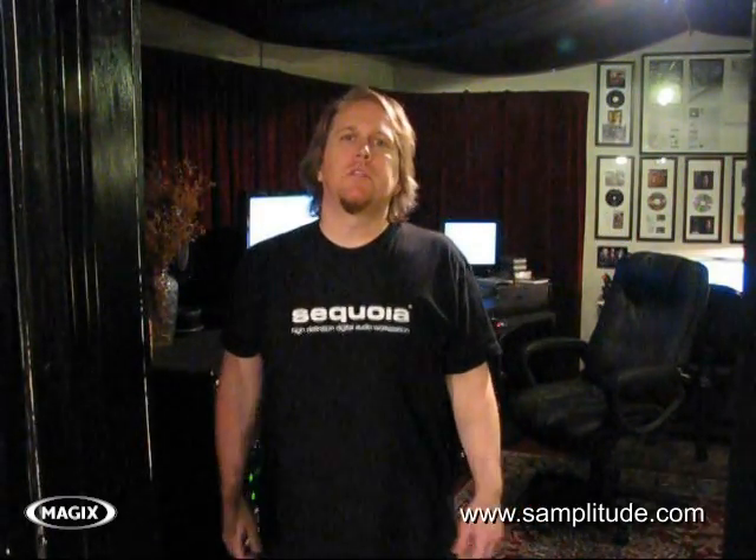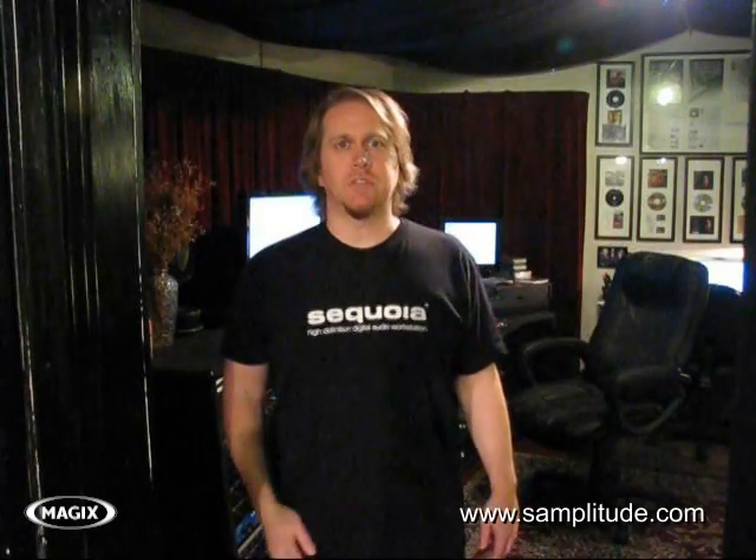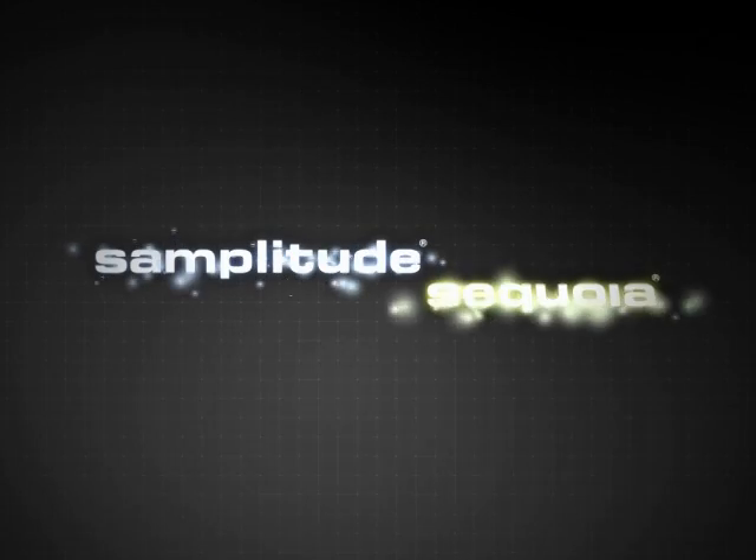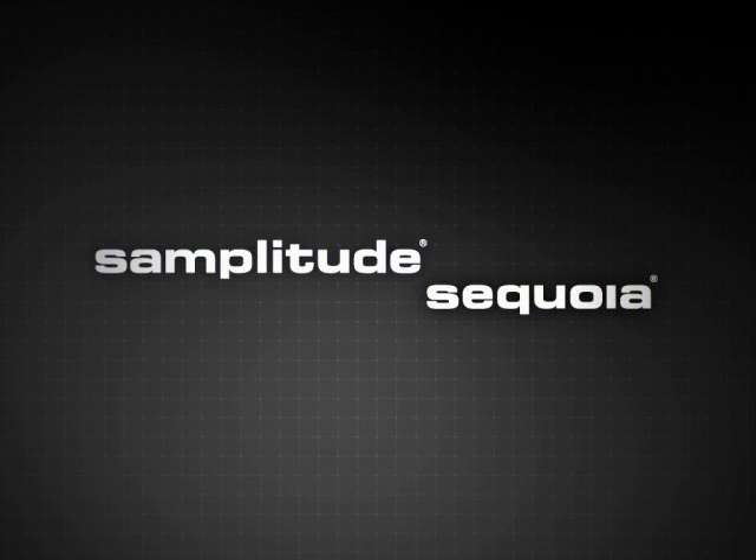From concept to burning the final CD master at the end of your project, SampleTude is a complete digital audio workstation. Now don't just take my word for it — go to SampleTude.com and download the demo version today. Put it through its paces. I thank you for taking the time to watch this. Now go make some music.